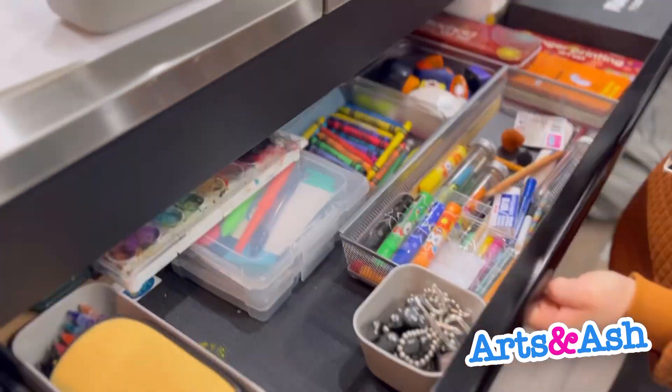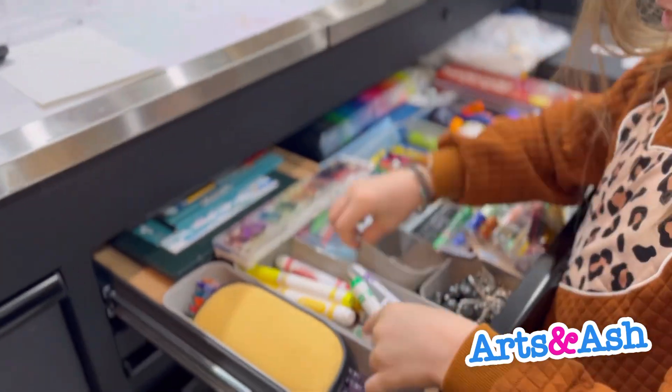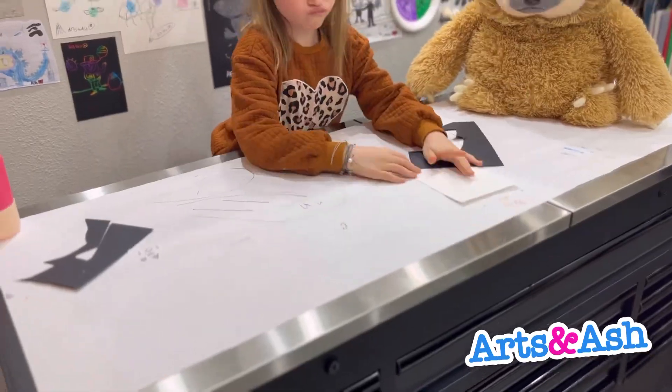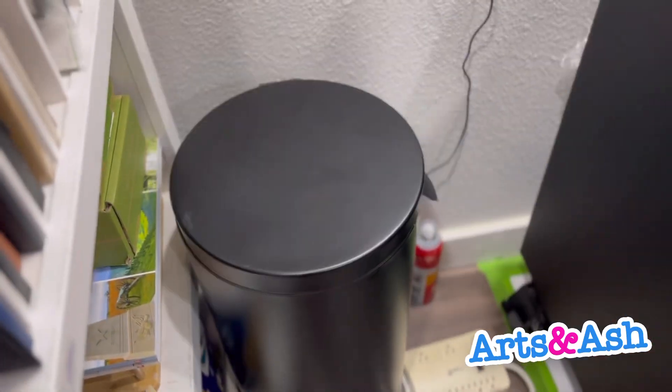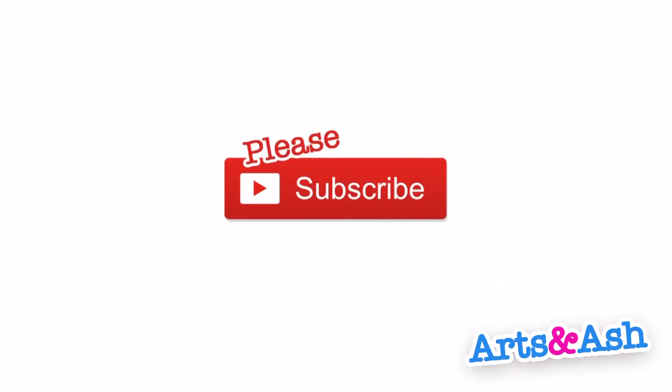There wasn't much to clean up, so I just put those away and then put the scissors away — like always with the Sharpie. I cleaned all that up. Okay bye guys, please subscribe!